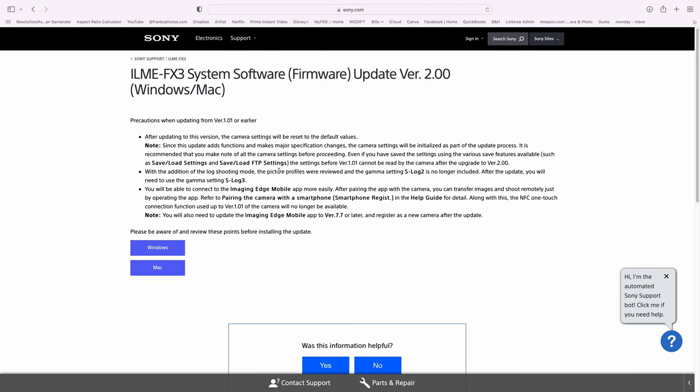One thing I'll tell you, and it's right there at the beginning when you go to update it: make sure you remember your settings. Like, I customize a lot of the buttons and how they're laid out on my camera. If you don't remember how they are, there's no way to save the settings and reload them. Because if they're saved on the 1.1 or 1.01, whatever the previous firmware was, it won't read them with the new firmware. You're going to have to remember your settings and reset everything up. But it's worth it — this is a cool update.